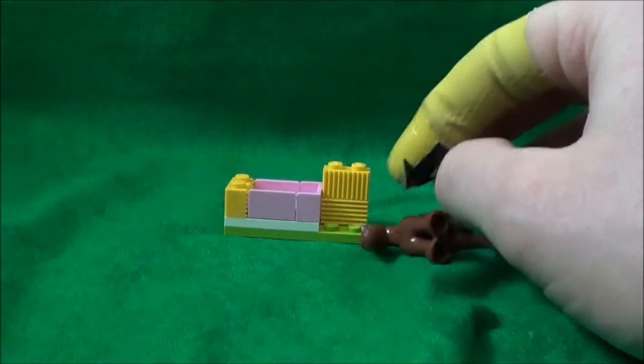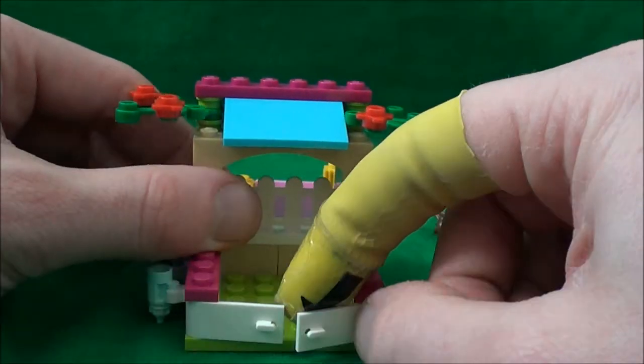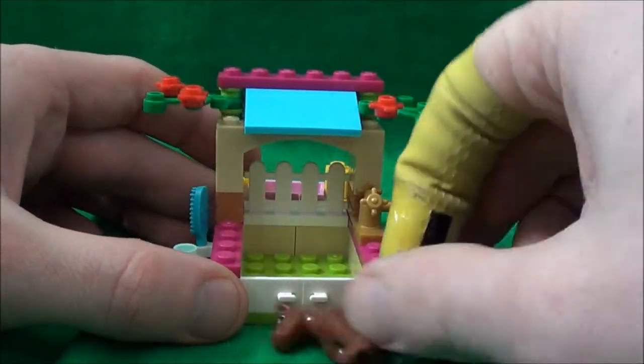Finally, it comes with a stable. It comes with two opening doors on the front, which is a nice touch, so the foal can just go inside there — it fits in nicely.